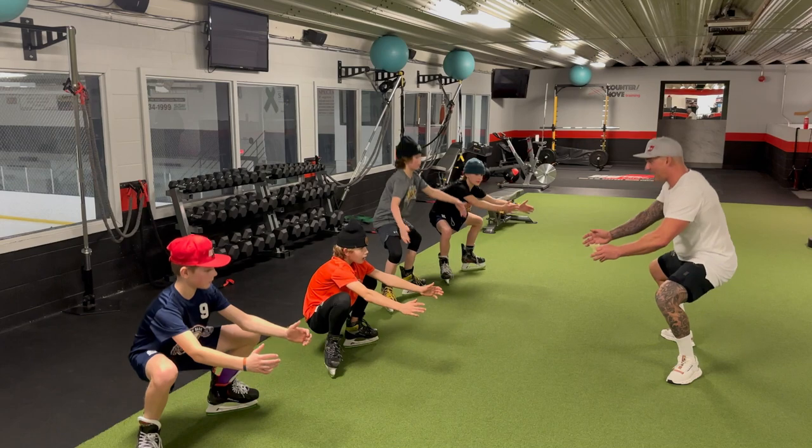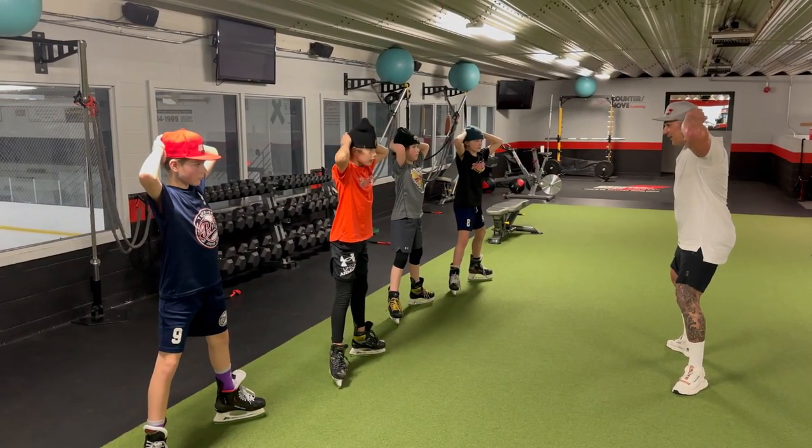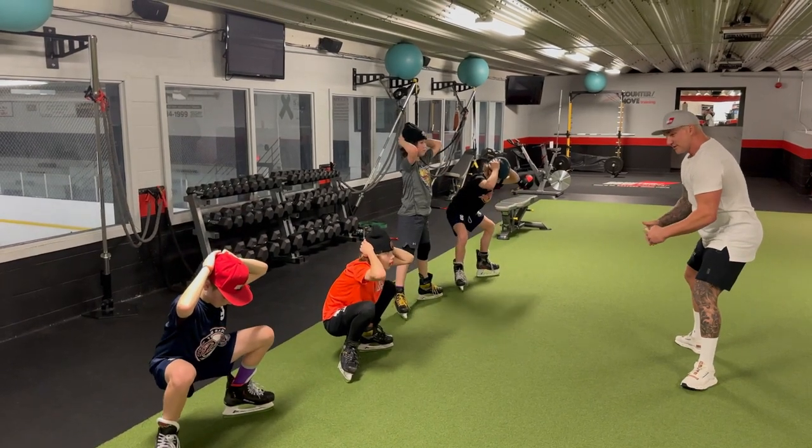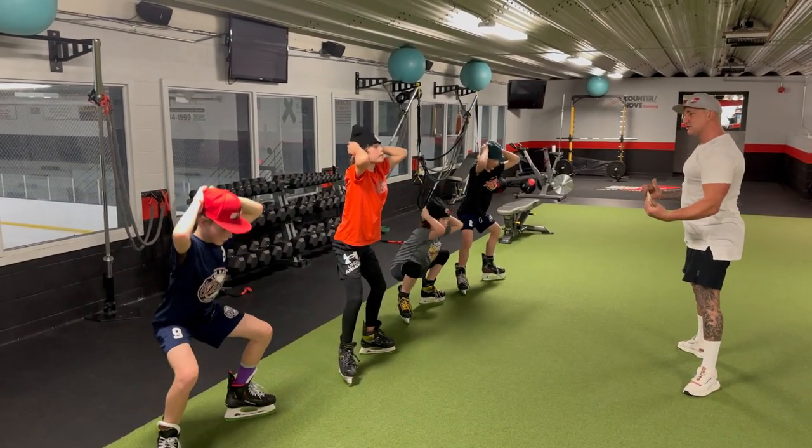Keep those blades flat. Maybe let's try hands on the head. Just try two or three of those. All the way down — you'll feel your knees want to immediately break. Keep that outside edge.